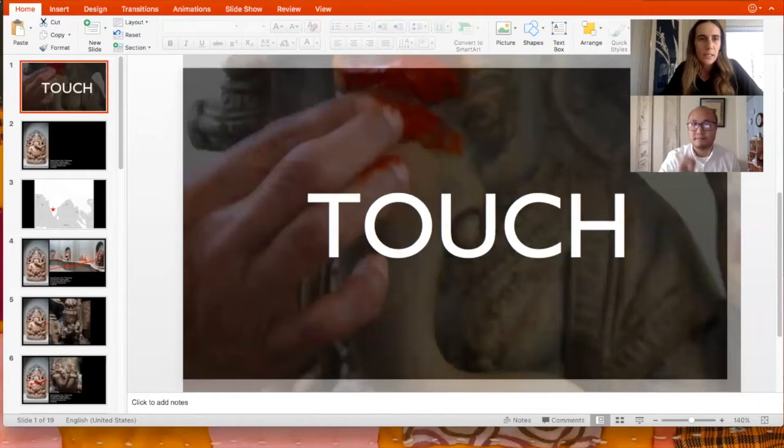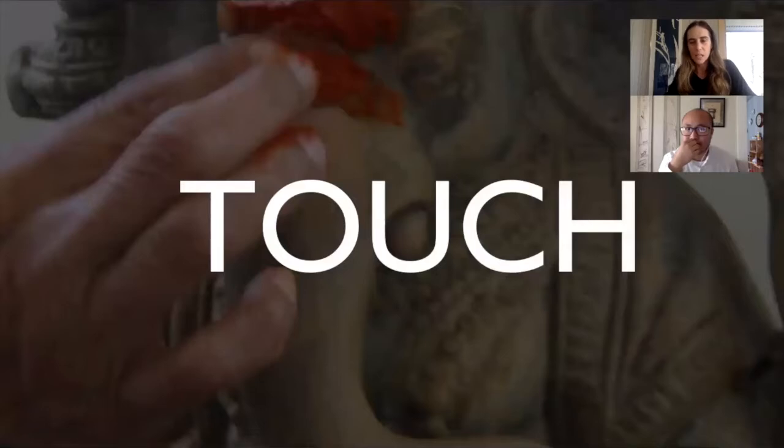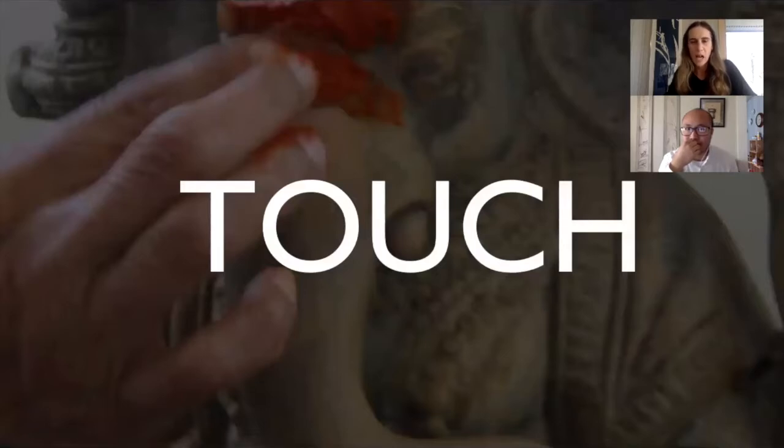I'm really excited about this. I want to just go into my images and go right to it. So my first image here - touch is my theme. When we talked about touch, the first thing that came to mind was this object in the Sackler Gallery of Art, part of the National Museum of Asian Art. It's dated to the 12th to 13th century, originally from the Hoysala dynasty - a Southern Indian, Kannada-speaking kingdom that ruled from the 10th to 14th century.